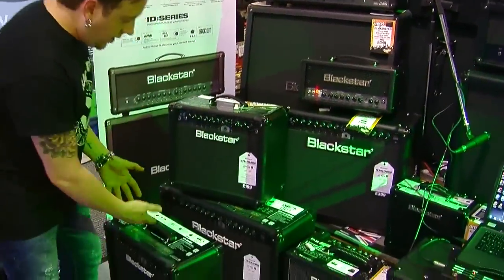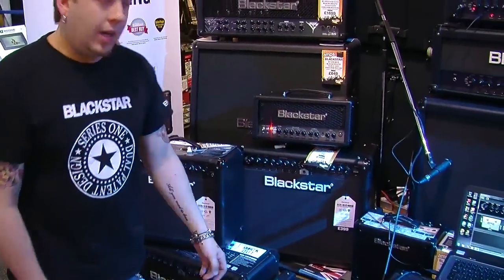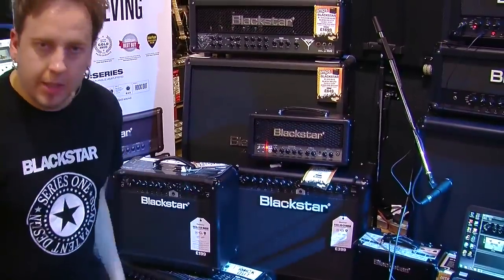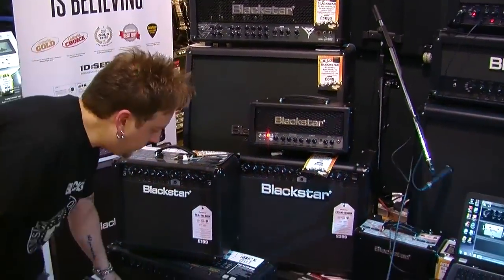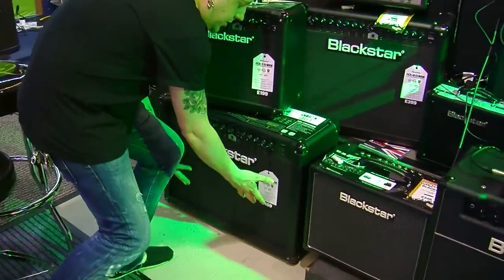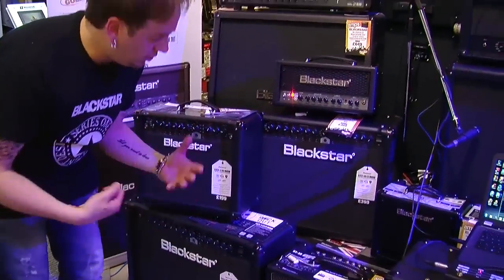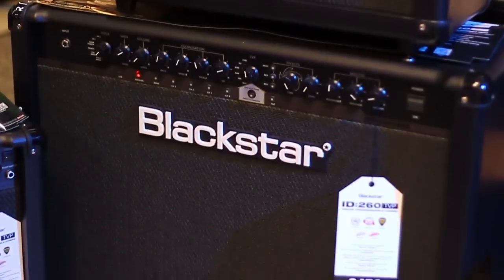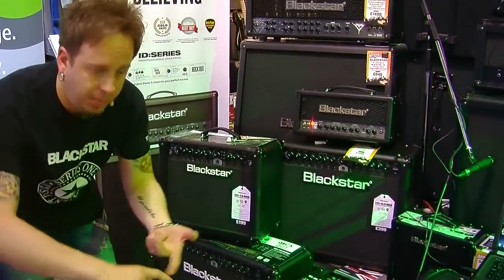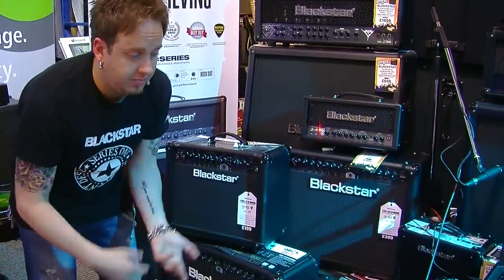So the ID15 and ID30. Next up, we've got the ID60 combo — 60 watts, true valve power, £399. Next up from there we've got the ID260 — this is a 2x12, 2 times 60 watts. It's an absolute monster. It sounds really big and will suit any stage, from a small local pub to a theatre to a small arena, anything that's semi-pro.